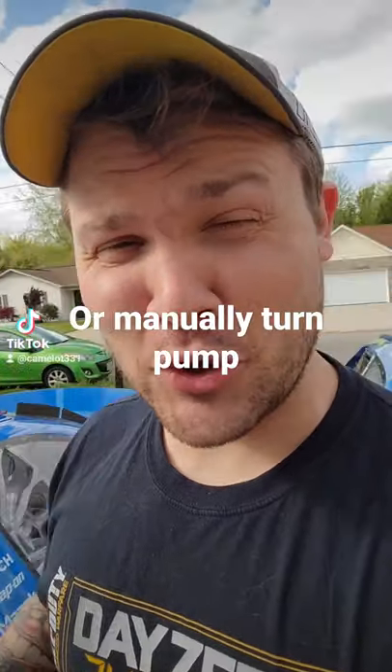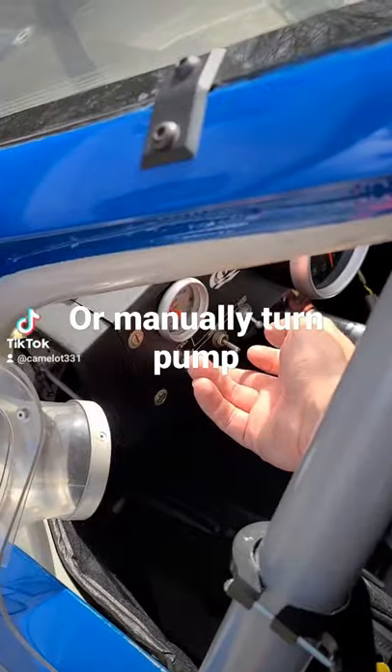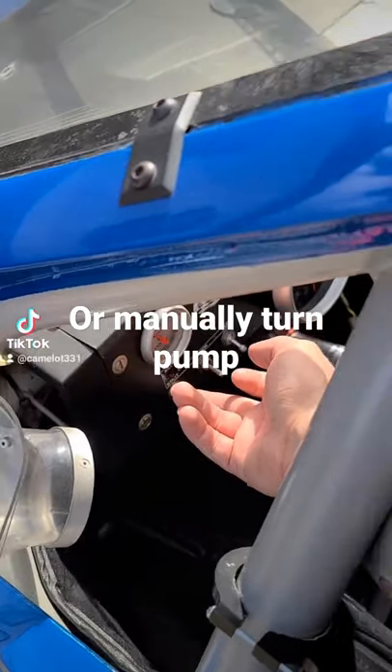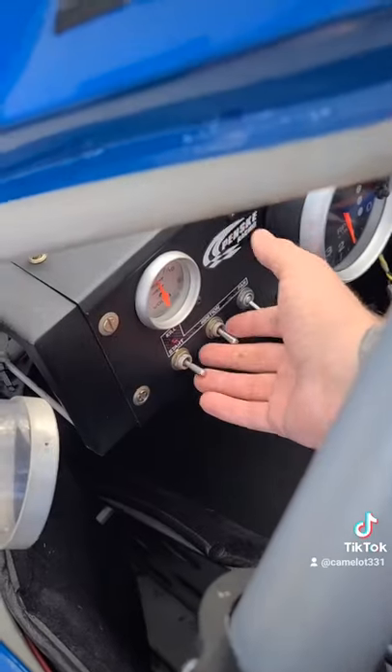Run the starter so the oil pressure can get up, because there's no oil in the engine otherwise. Then we just run the ignition.